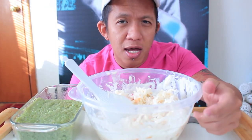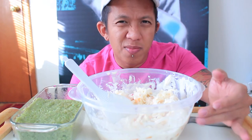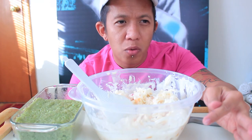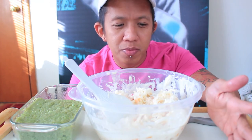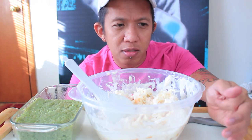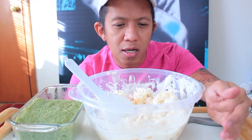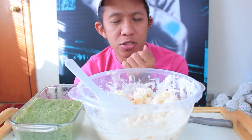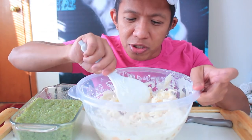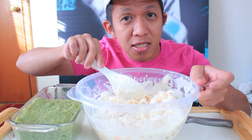Usually what's in the fruit cocktail can are papaya, pineapple, cherry, and grapes. I think it also has kaong and a little nata de coco in it — I'm not really sure. And peach, I think it has peach in it too. So let's taste this — itadakimasu!